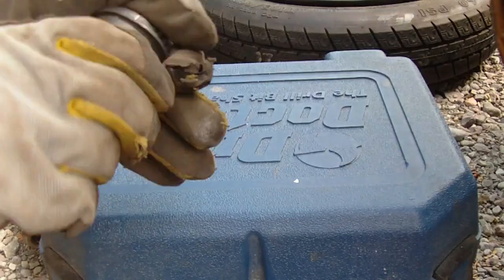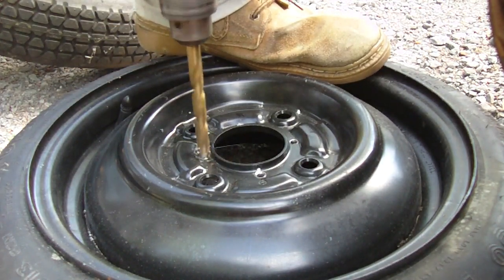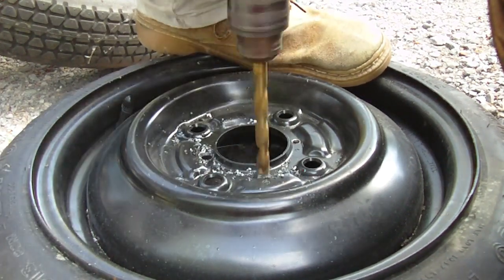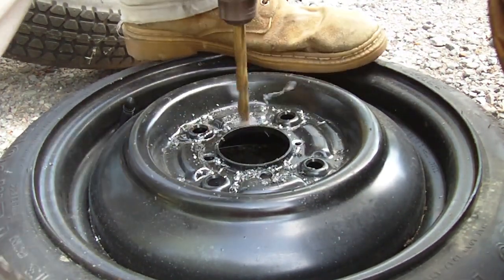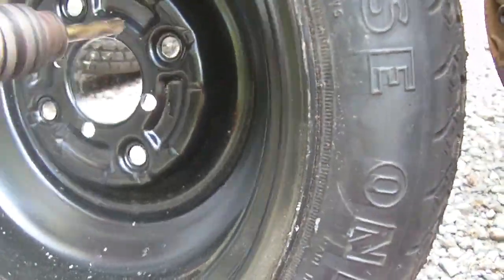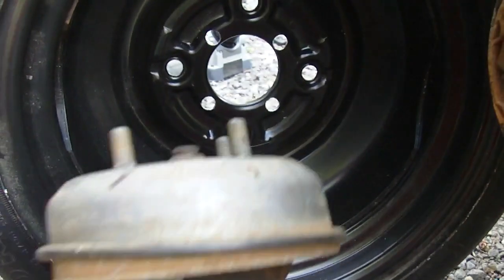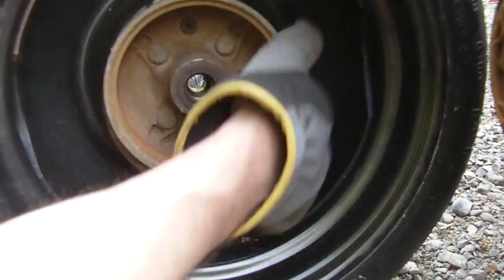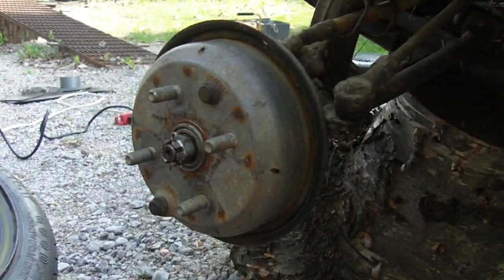Looks pretty good. So close. Let's just clean out these holes. Let's see if this will fit — oh yeah, look at that! It's a little tight but that's perfect. All right, so here we go, let's see what happens.